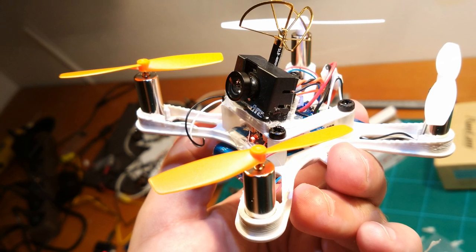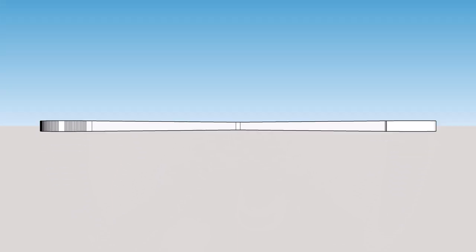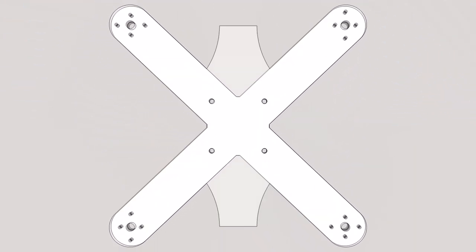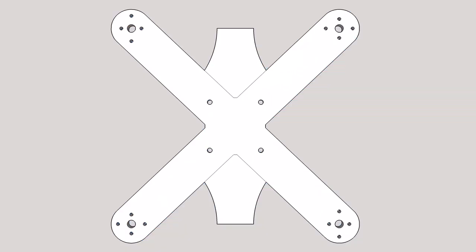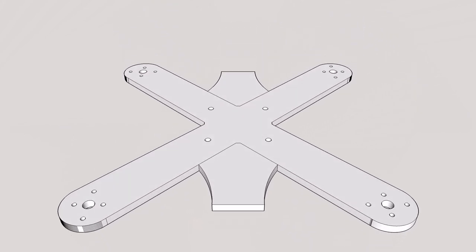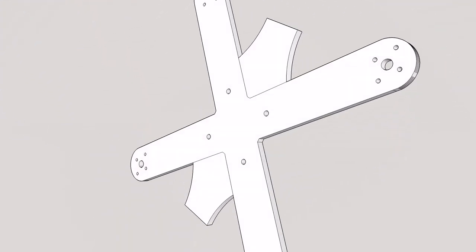I wanted to print a lightweight frame for 4 inch props using brushless motors. I started with a minimalistic X-frame, just for pure line of sight flying. After printing some prototypes I decided to immediately go the full way and added additional area to the frame for FPV. The frame is 175mm from motor to motor, just large enough for 4 inch props, and this size allowed me to print it on my regular sized print pad.